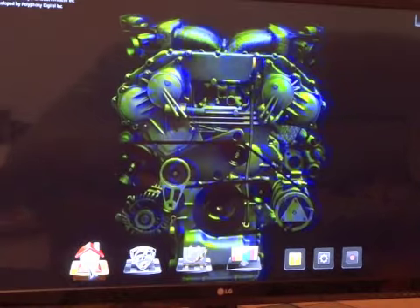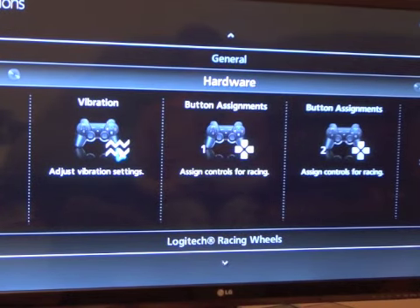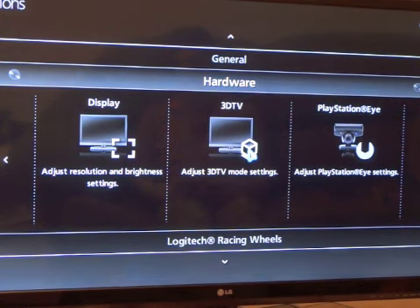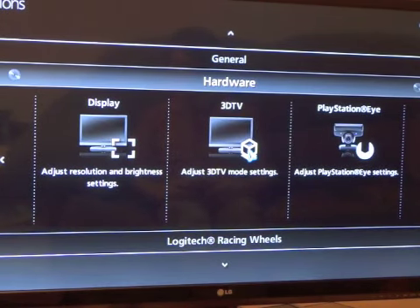The last thing you have to do to make sure this device works with your PS3 is make sure the game is set to 3D mode. The way you do this is by going into options from the main screen in the game — it's generally going to be somewhere around display. Make sure it has something to do with 3D and TV. The different games will have it labeled differently. Turn it on and there you go — it's ready to play.